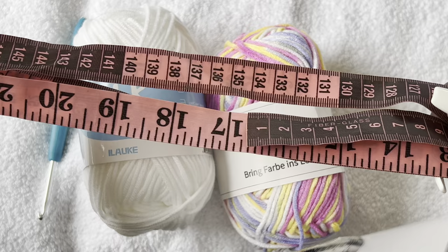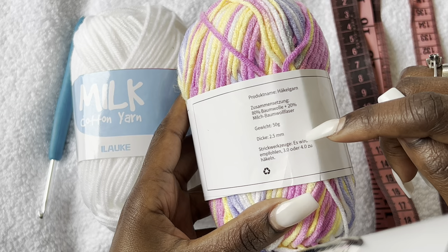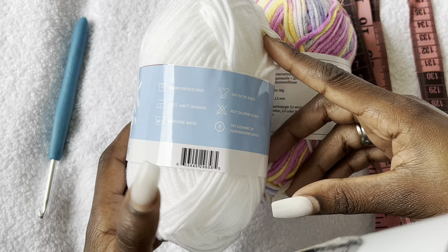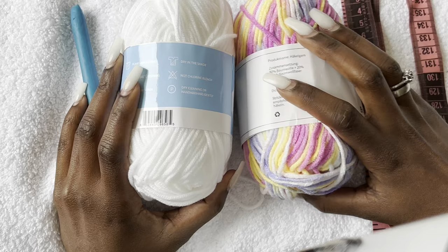You will need a tape measure to take your hips measurements — that's very important. This is the yarn I'll be using for the contrast. I bought this on Amazon, it's 80% cotton and 20% milk cotton, 50 grams. The size is 2.5 millimeter and it recommends a 3 to 4 millimeter hook. I also used this milk cotton yarn — I used 10 for the white and one and a quarter for the other one. I'll be using a 4.0 millimeter hook.